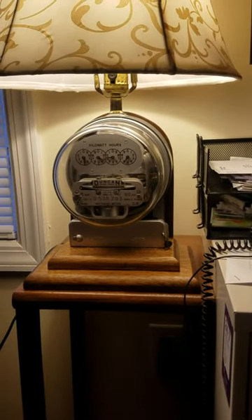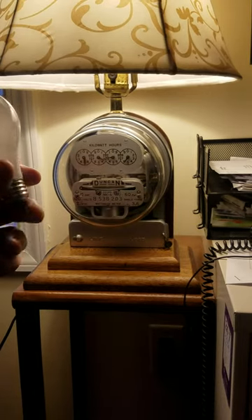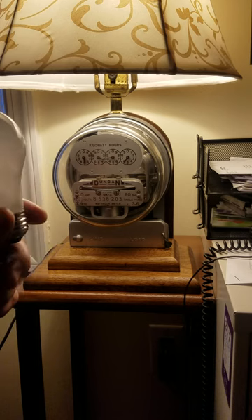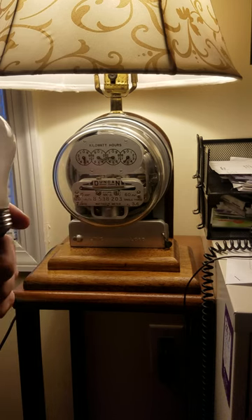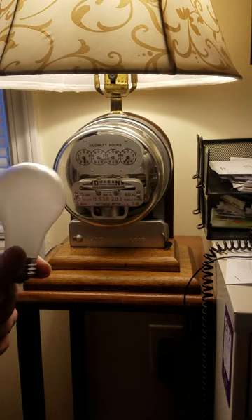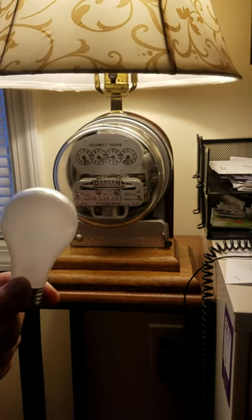As you can see, by just switching an incandescent bulb to an LED bulb - if you were to do that through the entire home - you can greatly reduce your electric bill. It doesn't cost a lot of money, the bulbs last much longer, and the prices on them have been coming down. I hope this gives you guys an idea of how to save some money.